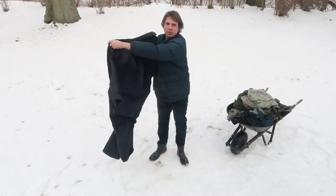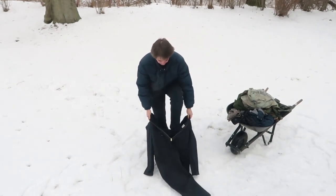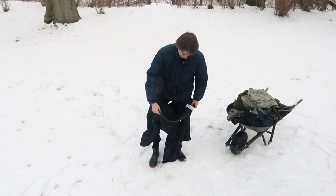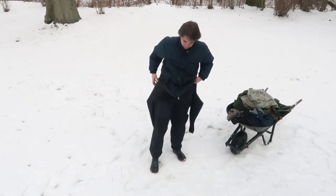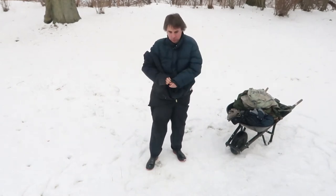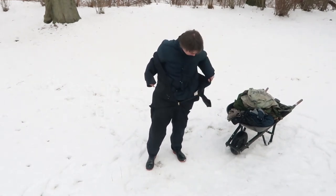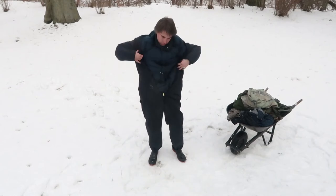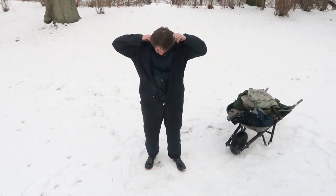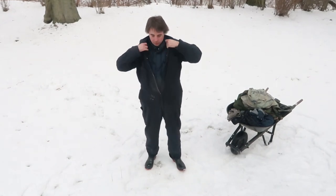These coveralls are very loose fitting. Most people think they're too big, but I like them this way because I can wear them over top of other clothes like a parka, and then I have insulated coveralls. Now my parka will not get dirty. It just takes a couple of seconds to put some coveralls on, and then you can use basically any type of clothes underneath and they won't get dirty.